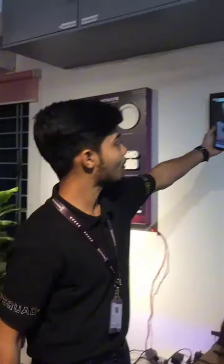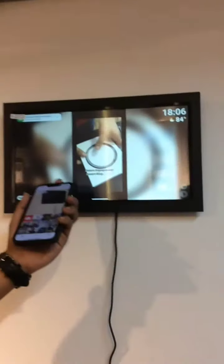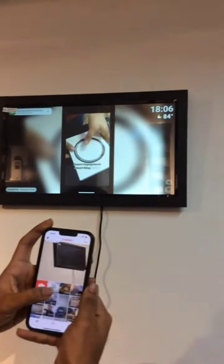So guys, this is the same photo frame. We will see this in the previous video. This is the digital photo frame. This is all of us. Let's see if we can go and check through the video.